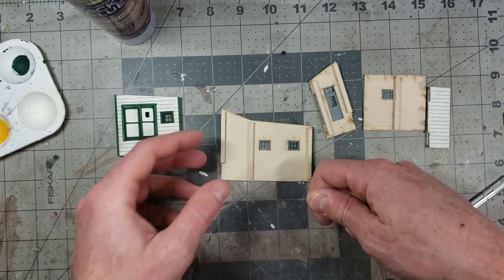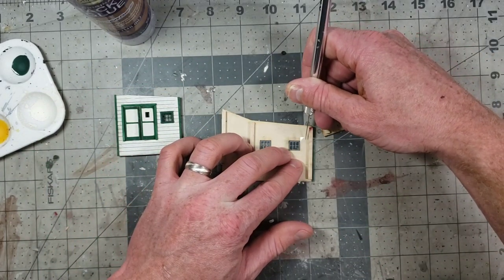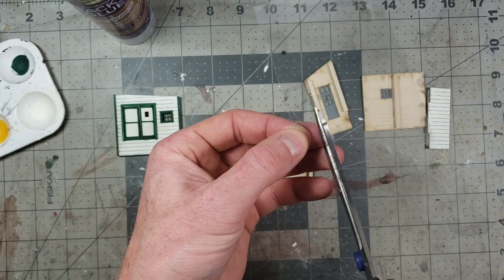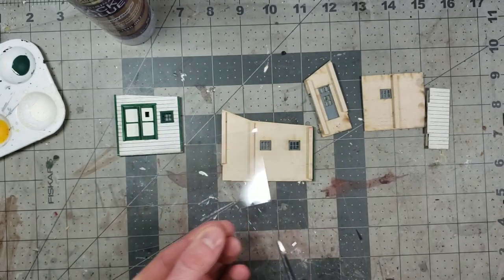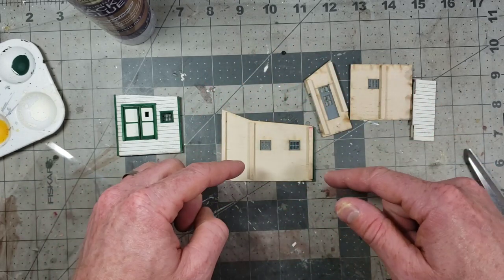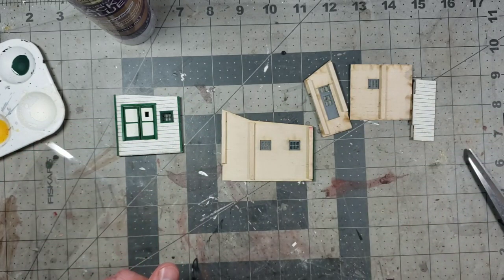Done. I'm going to do the same thing with the next window. I only have to make one mark because we already have our height cut — I'm just going to cut the length. Done, there we go. I'm going to go ahead and do the rest of the windows real quick, the same way I did these two, but for the other parts of the kit. Then we're going to come back and I'll show you how we glue them in.